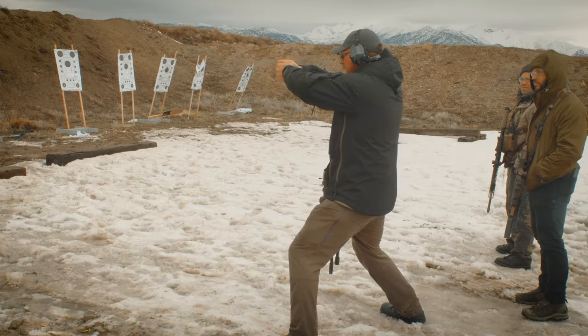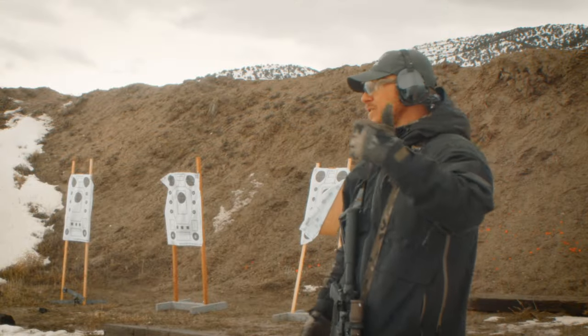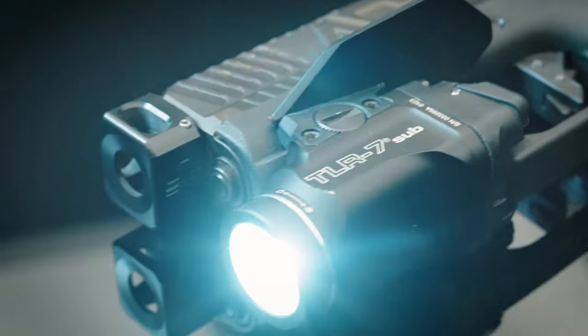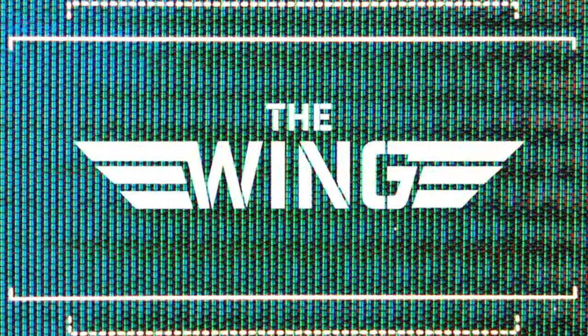The most important thing is that you get good training and practice, because no accessory is going to compensate for lack of time on the range. The wing isn't for everyone — it's for people looking for every advantage in a fight. After all, that is the American way. Innovate or die.